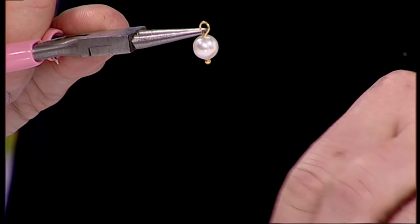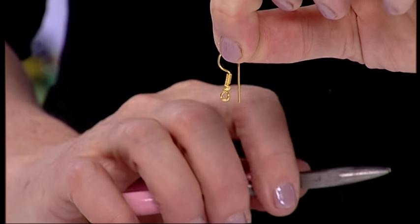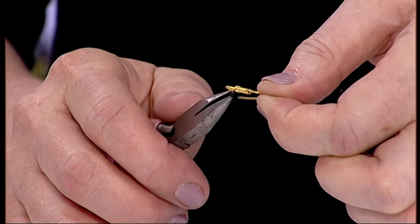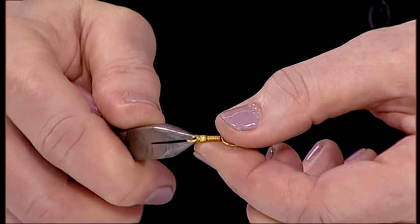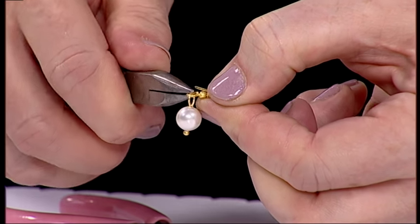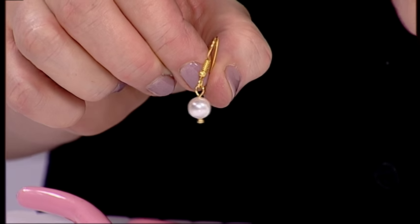I'm going to pop that down onto my workboard and take my shepherd hook earrings. You can get these in lots of different shapes and sizes but these are the traditional looking shepherd hook earrings and they have a little jump ring loop on the bottom. Take your pliers and open it like a door — open, close — put it onto your lovely pearl and close, and there is your pearl earring. This is a simple one drop basic earring.